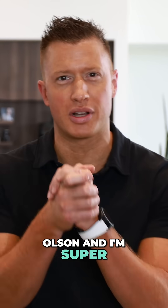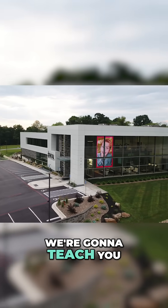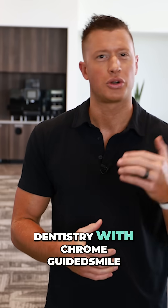What's up, guys? This is Dr. Olson, and I'm super excited to invite you to one of our amazing programs here. We're going to teach you the unique approach to full-arch implant prosthetic dentistry with Chrome Guided Smile.